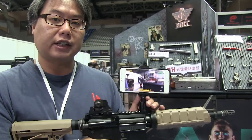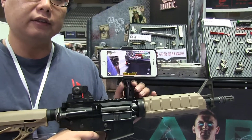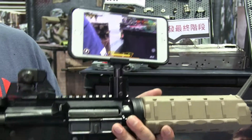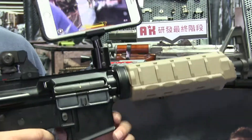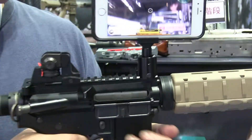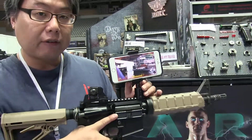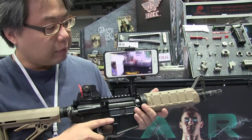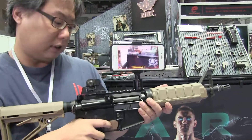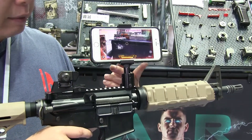This is our boat's AR system, which we have developed and is going to be released in the first season of 2018. As you will see, we have installed a chip inside here, inside the body, which uses Bluetooth technology to connect with mobile phones. And with the APP, you can see the trigger response connects to the mobile APP.